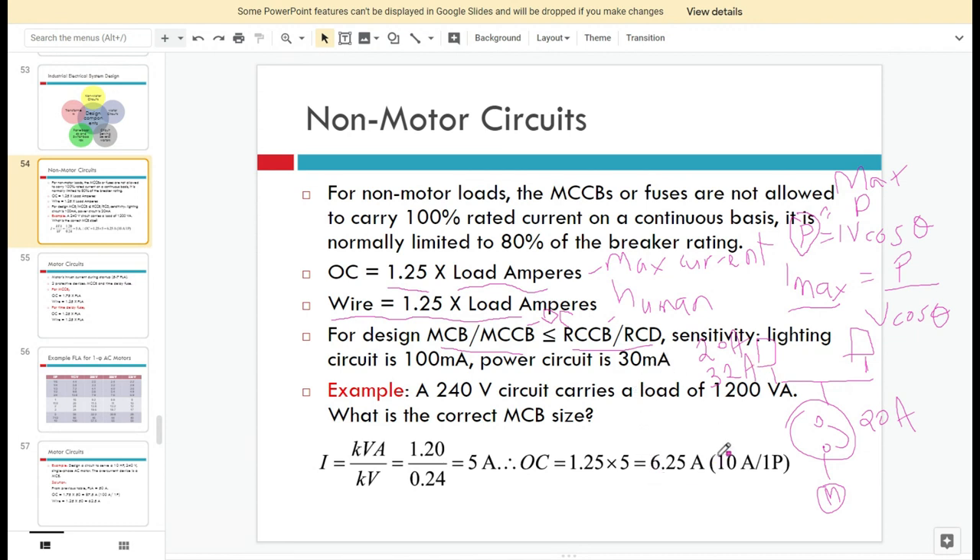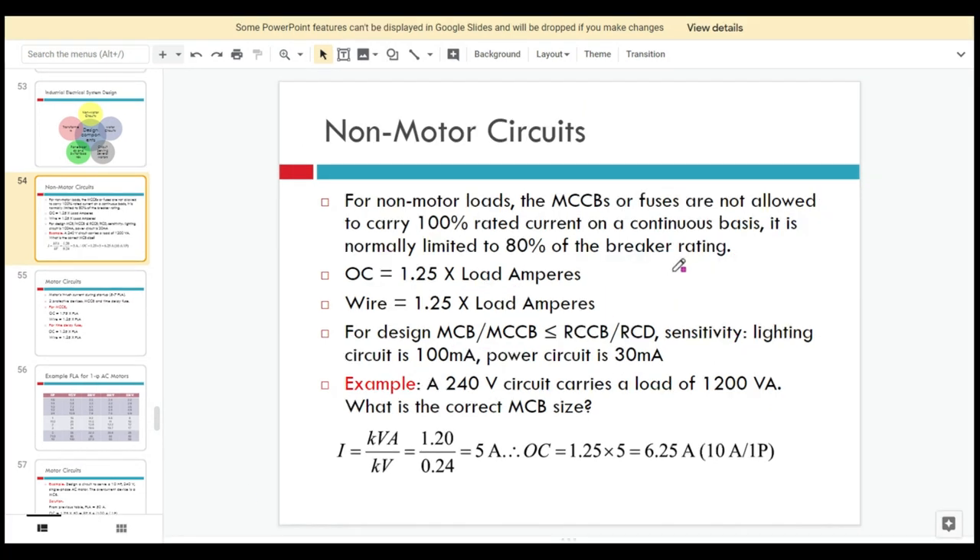One important consideration for the RCCB is its sensitivity. Normally, for a lighting circuit we use 100 milliamps (0.1 amps), and for a power circuit we use 30 milliamps.